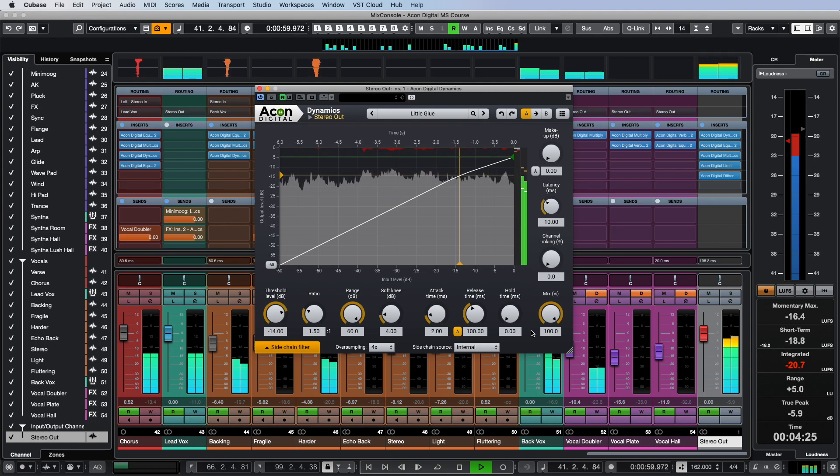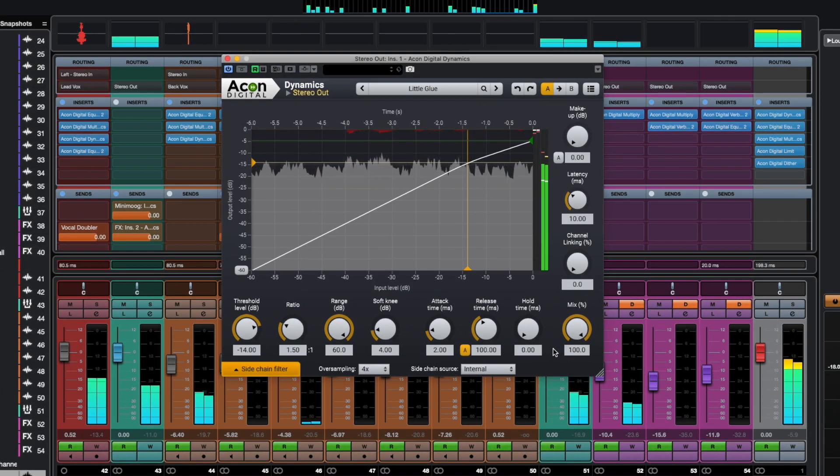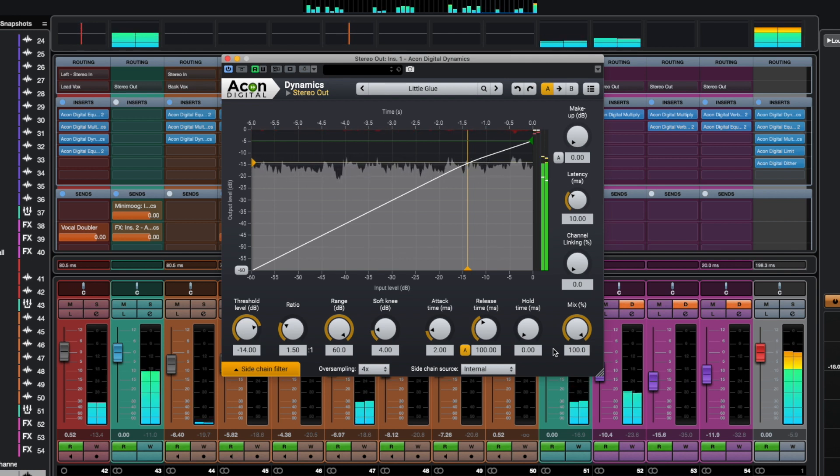In general, if you look at the dynamics plugin settings on the master channel you can see that I try to have minimal impact on our mix. The ratio is 1.5 to 1, soft knee, auto release, 10ms attack, and maximum oversampling level for the sake of transparency and invisibility of processing.